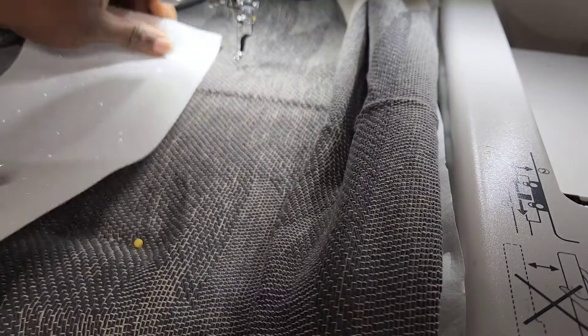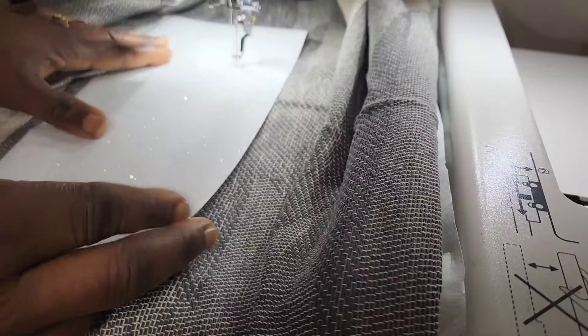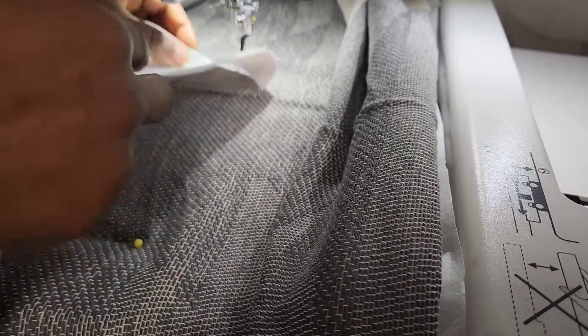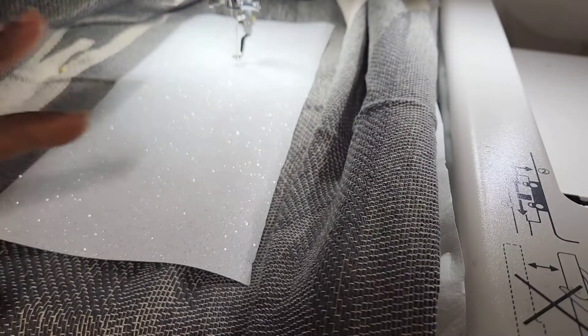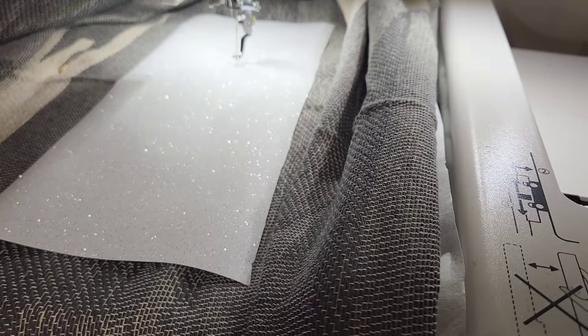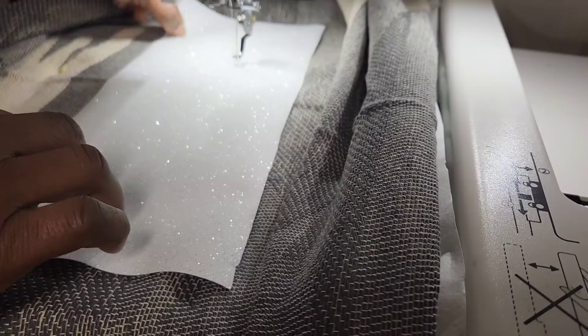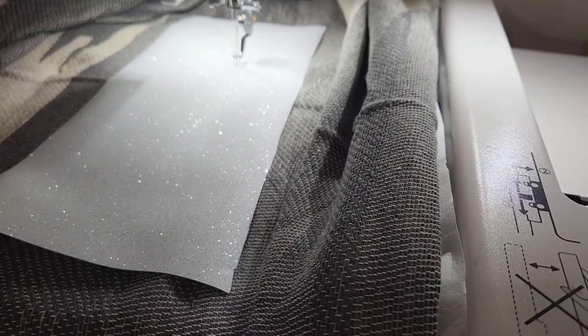With our placement stitch done, I'm gonna peel off the carrier sheet from the glitter vinyl and place it on top of the placement stitch. The placement stitch is there to show you where your leather is gonna be. Now I'm putting my vinyl in that space. You can use adhesive if you want, but for this blanket project I'm not using adhesive — I've just been pinning a lot instead, because it's laying flat so I don't see any need for it.